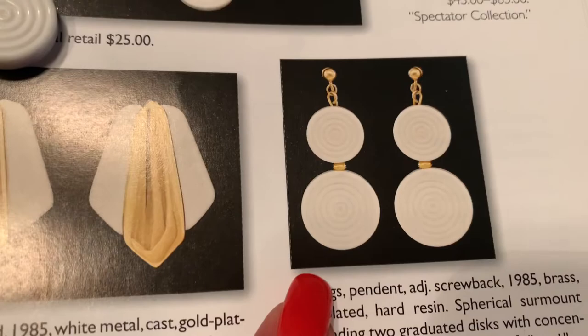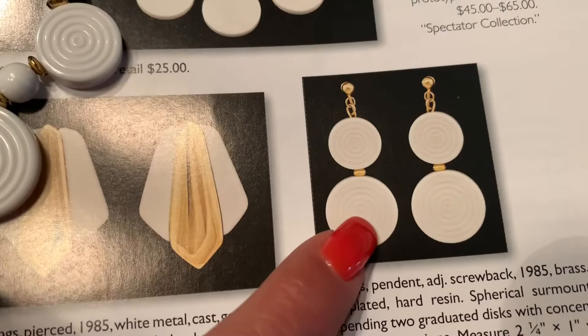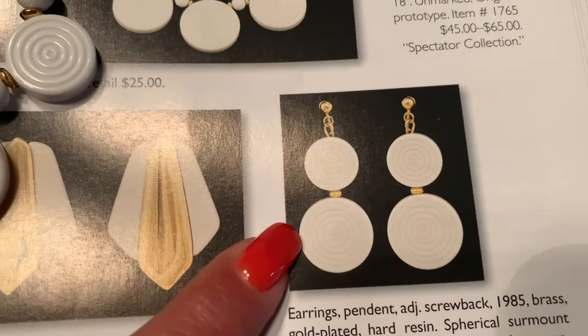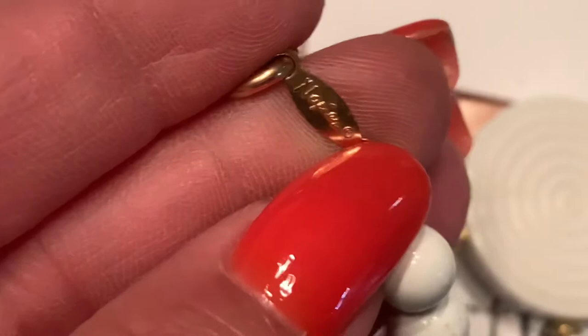They also had earrings that went with this necklace. The book earrings have two little discs and are clip-ons, whereas the earrings I own have only one disc and are post earrings. Those earrings are valued between $25 and $35, and I will post a picture of the earrings I own for you guys to see. You can also see the script with the copyright mark on the smaller necklace, and the same script is on the larger necklace.